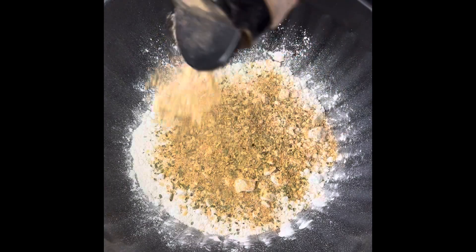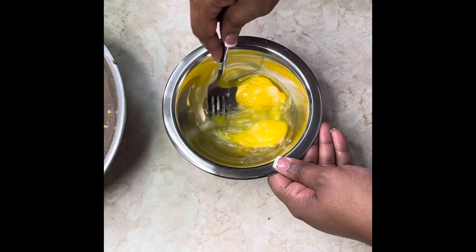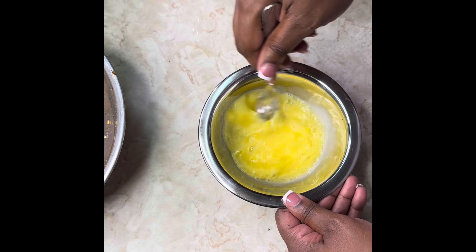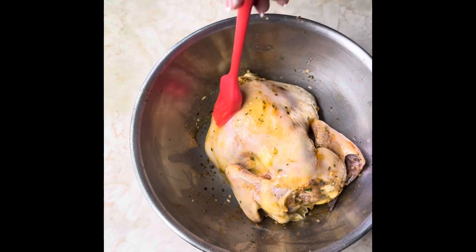We're going to use the all-purpose seasoning again in the flour, mix it up good, and add two scoops of baking powder so we can have that extra crunch. Then we're going to beat two eggs and add a little bit of water to make an egg wash. Rub that egg wash all over the Cornish hen and under the wings so that when we coat it in the flour, everything sticks and it's perfectly blended and ready to fry.